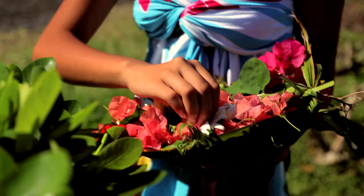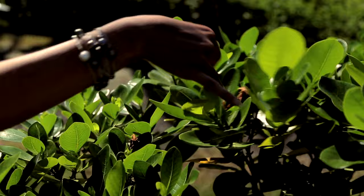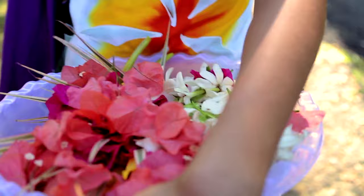All you need is your basket — or if not, just a plastic bag — just looking for any beautiful flowers. We've collected teare maori and bougainvillea, and this will probably make about two ei.